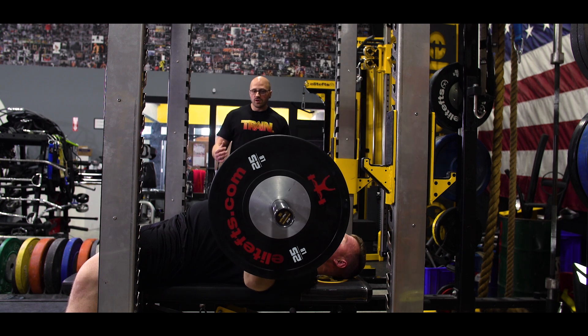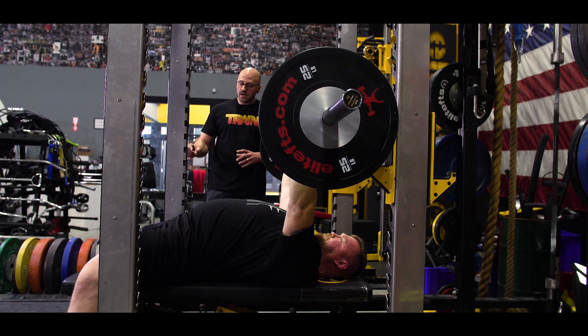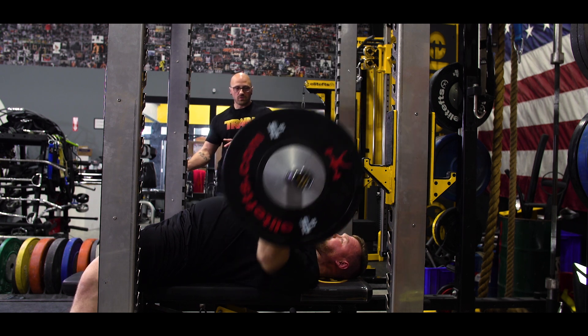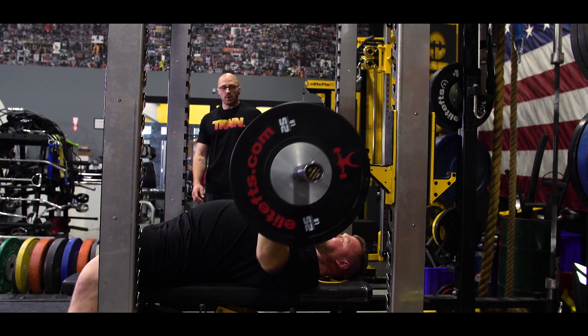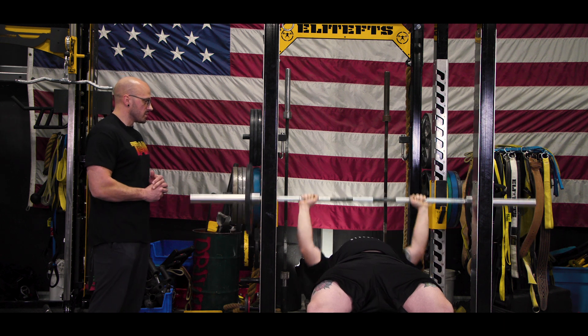As a coach, what I'm looking for is he maintains that tight position in his bench, and then he's using that leg drive to generate force and power up into the bar. This is a great main movement, supplemental movement, or even accessory movement.